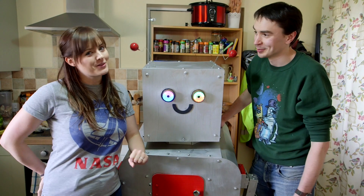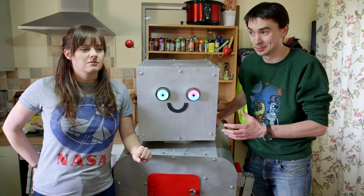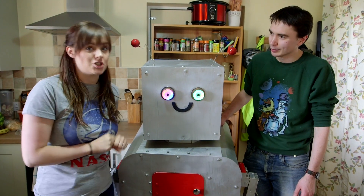Ruth's here. Hi, I'm Ruth. And I'm Sean. This is definitely the first time I've seen Dinner Dan today. And today is testing, so we've got Dinner Dan here and we're going to test him and see what he can do.